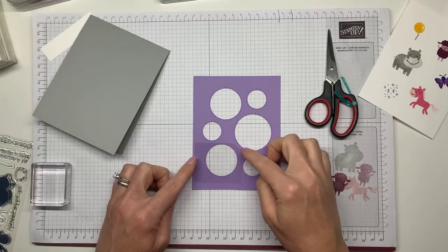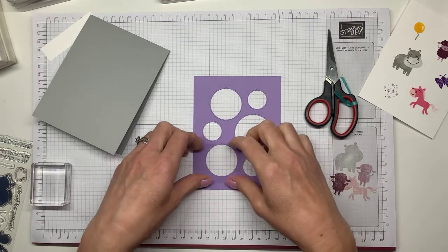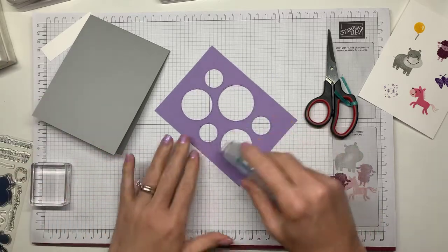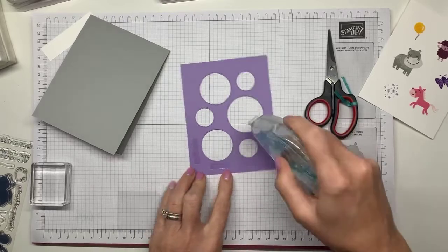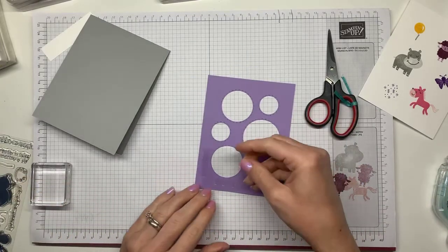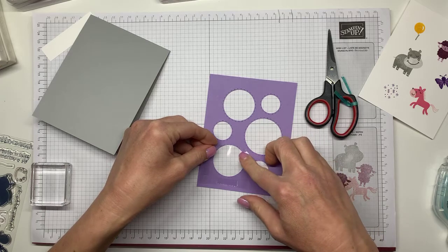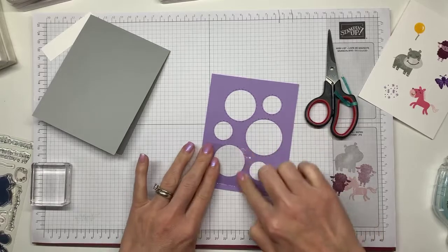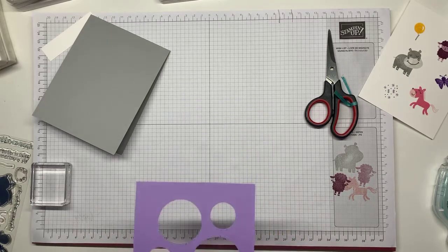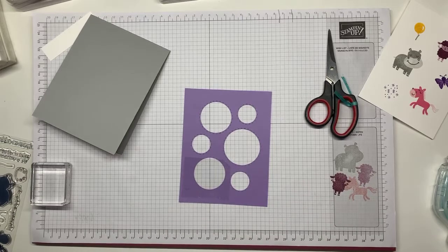I've got a piece of window sheet trimmed down so that it's not overlapping the other circles, and we're just going to make this bottom one into our shaker. I'm going to take my stamp and seal and just go around this circle so the window sheet can adhere to the Highland Heather, and then put this back on. The heat makes it virtually impossible to do anything — I didn't cook today like I should have because I just wasn't feeling it.